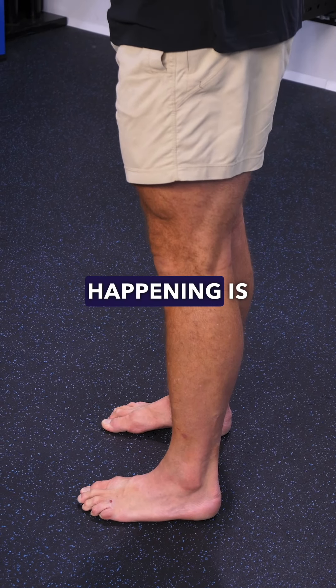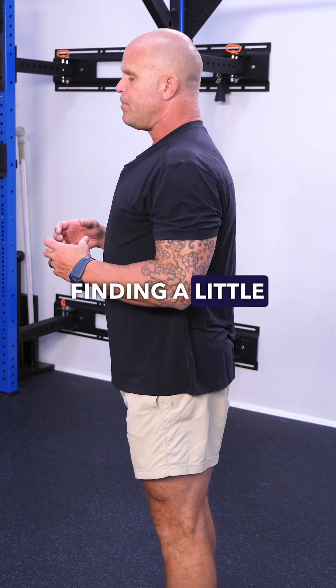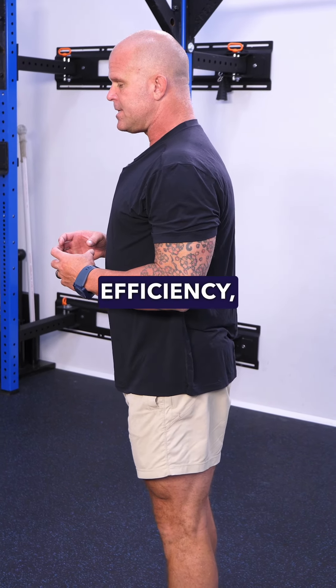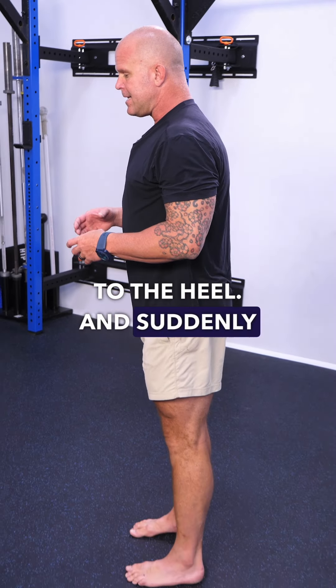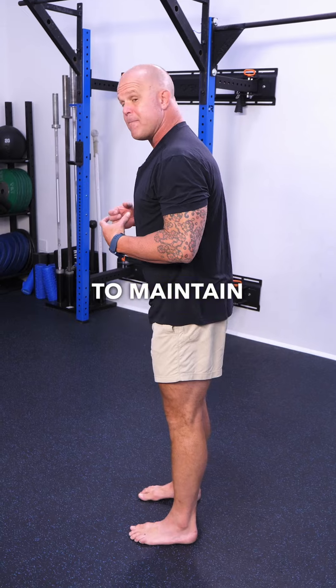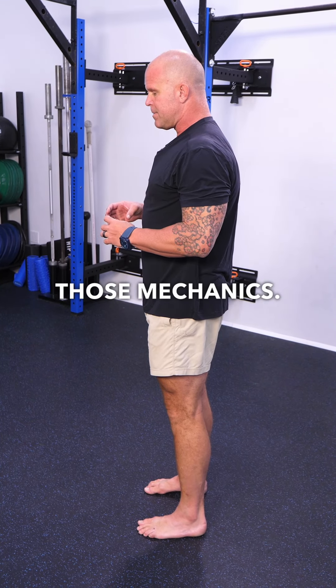So what ends up happening is the body reorganizes itself, finding a little bit better mechanical efficiency so that I can be balanced from the ball of the feet to the heel. And suddenly I don't really have to worry about a pelvic tuck, because in order to maintain that position, I naturally have to unwind some of those mechanics.